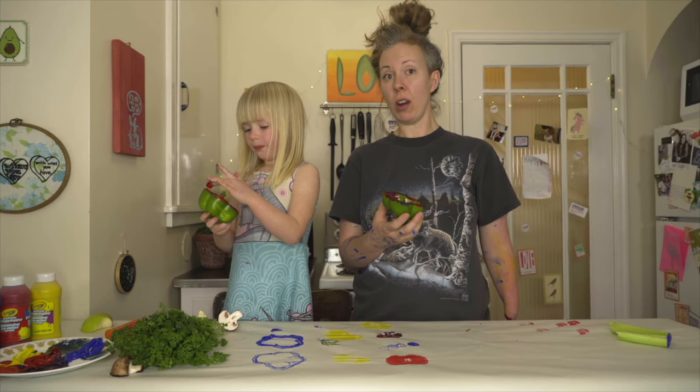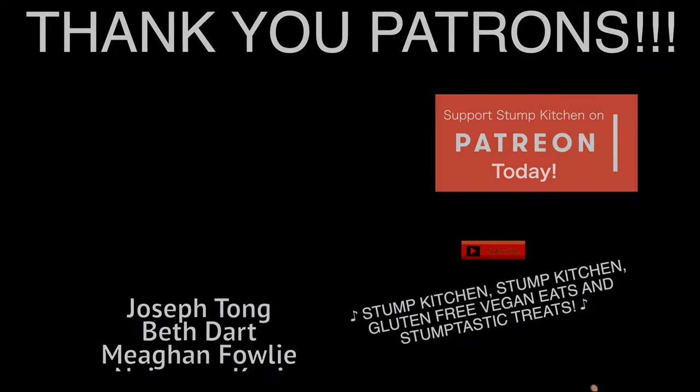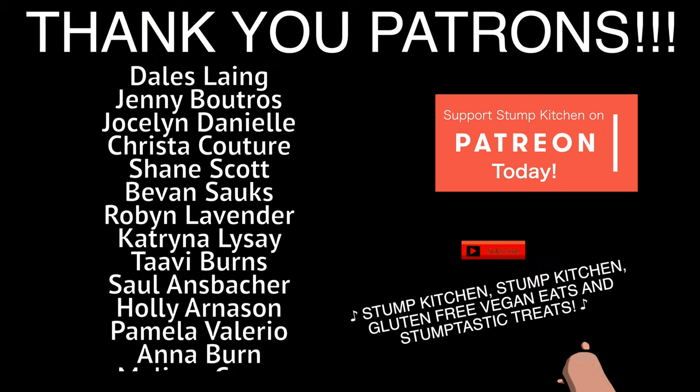Have you done finger painting before? Yeah. Yeah, we got all the time in the world. Stump Kitchen. Stump Kitchen — gluten-free vegan eats. Stump-tastic treats.